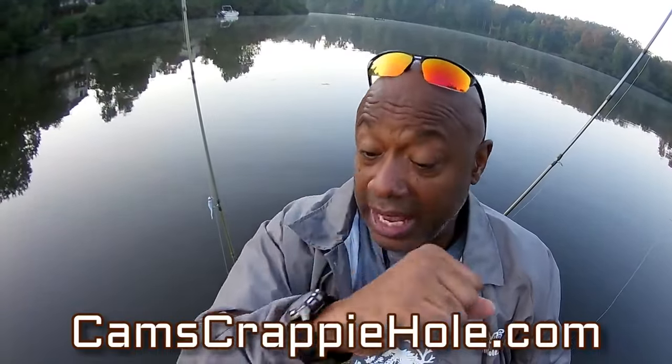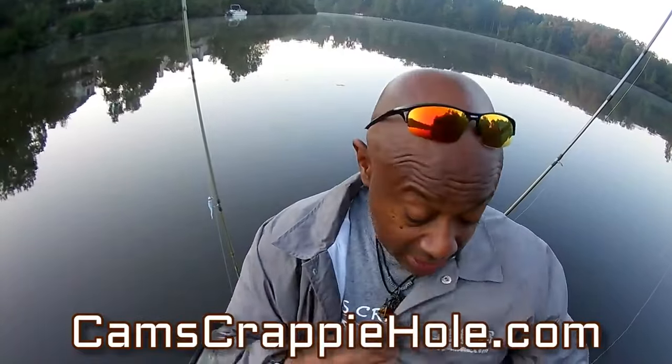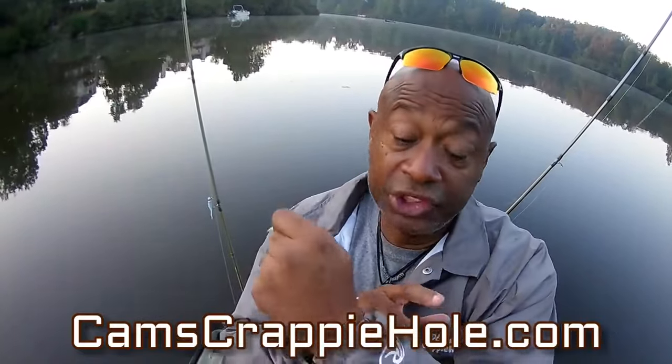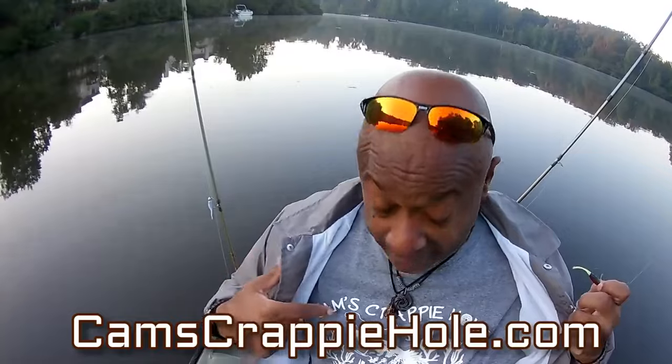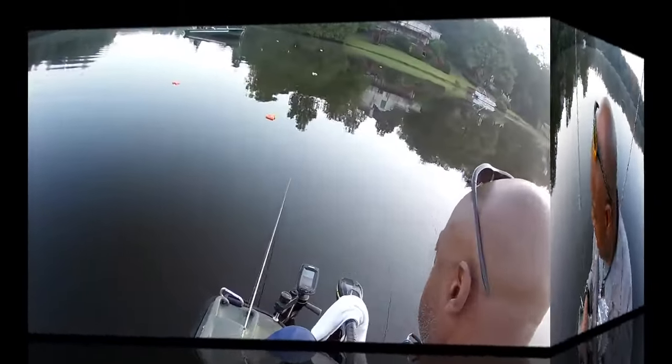We've got neck pieces, outerwear, watches, waterproof watches. I've got on the Cam's waterproof Rollins jacket. Plus we've got the Cam's Crappy Hole long sleeve fall shirt — because it's fall coming — and we got the hoodies too. So let's get ready, sit back, relax, and come on and join me. Let's see if we can pull these crappie out.